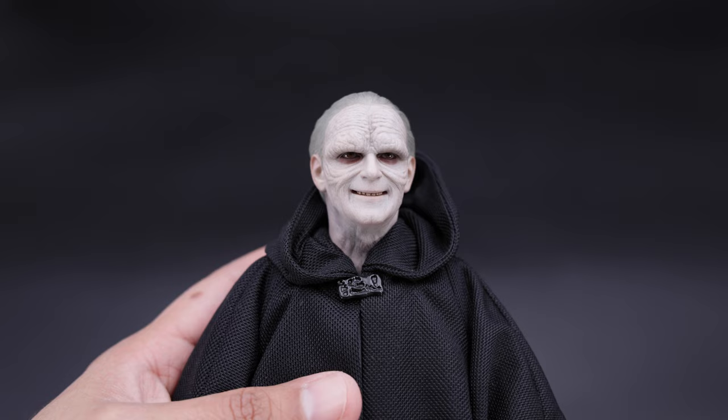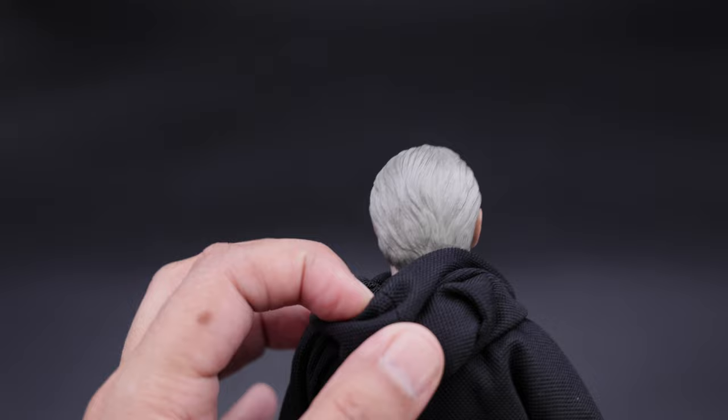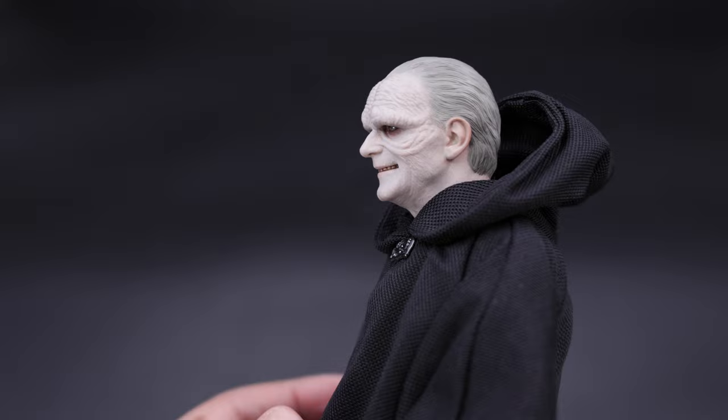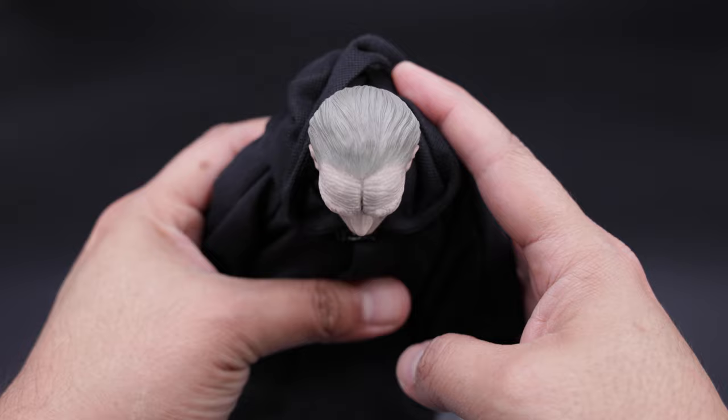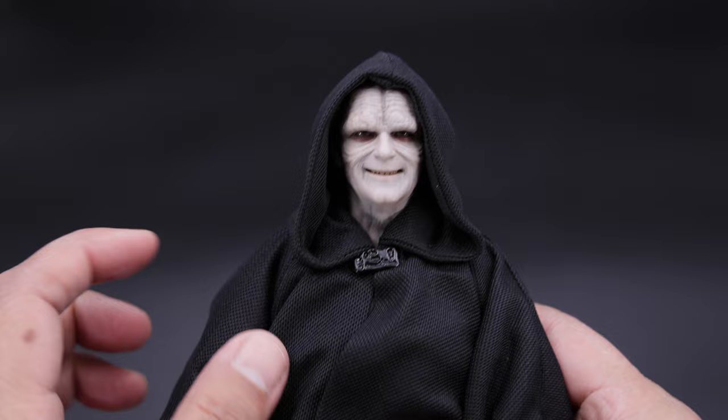Taking a closer look at Palpatine himself, you can see the head sculpt is beautiful — that creepy smile, a lot of wrinkles of course. I really like the paint application on the eyes, and the hair is nicely sculpted as well with a kind of darker gray color. Very nicely done. If you put it down, you can see the detail as well. This is the profile — that smile is very creepy. You can see all the wrinkles, the teeth, the top of the head sculpt. Awesome work overall.